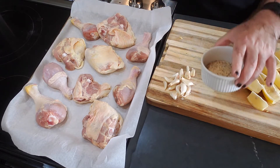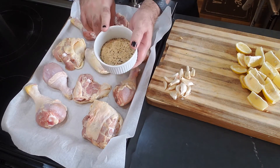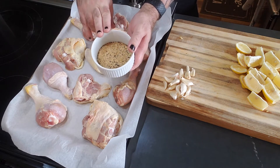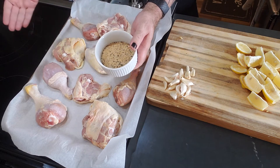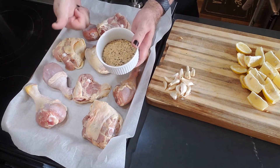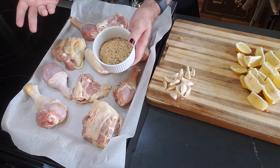Now I'm going to season this with some equal parts garlic powder, onion powder, salt, and pepper. That's kind of my base seasoning. To this I would also add, depending on what I'm wanting to do, Cajun seasoning, or I could add some herbs de Provence, et cetera.